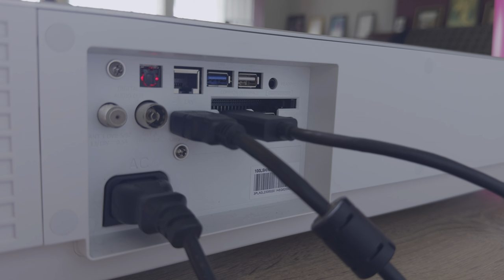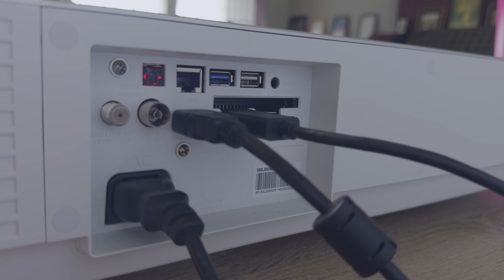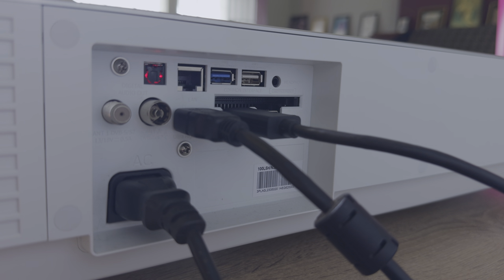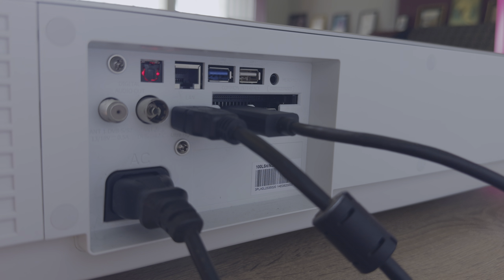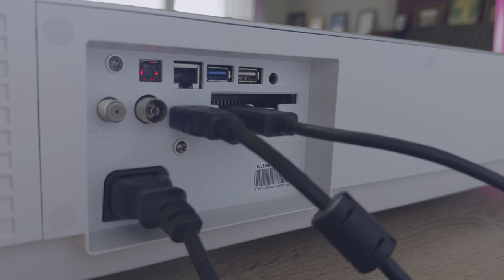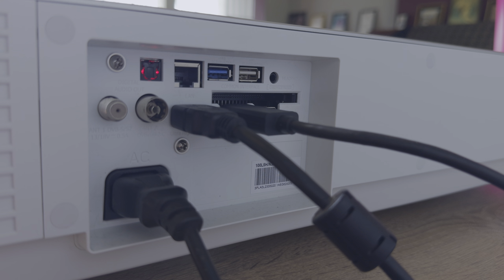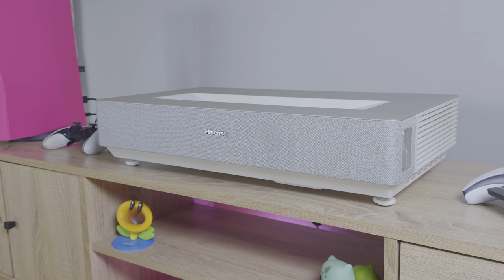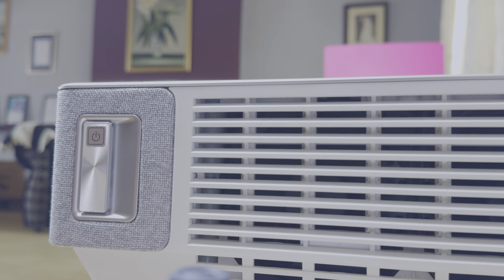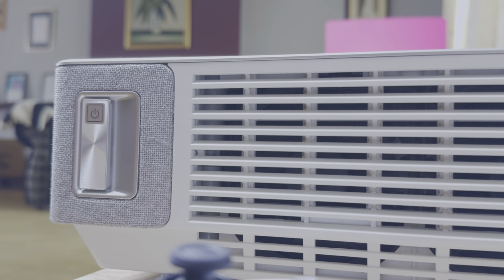The Hisense 100L5H includes a number of back ports: a digital audio port, ethernet, two USB-A ports, a headphone jack, two antenna ports, and three HDMI ports rated at 4K 60Hz, with the second port supporting eARC. There's also a large kettle plug port at the back. The unit is slightly larger than previous models but the sharper edges and lighter colour give it a modern and sophisticated look.